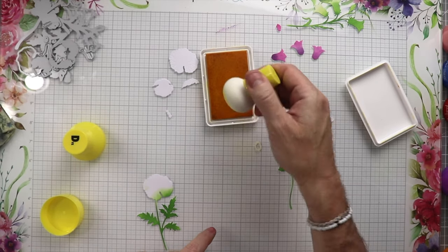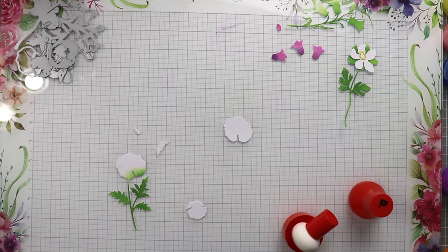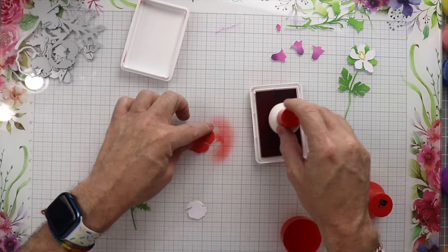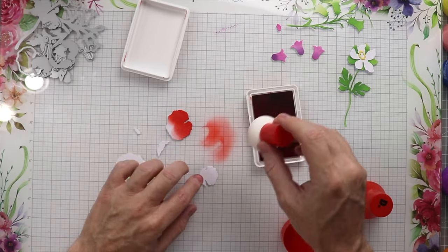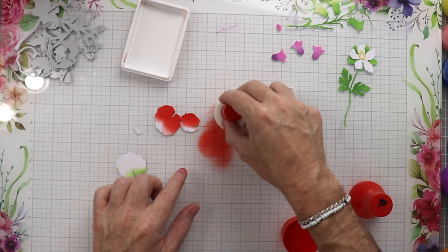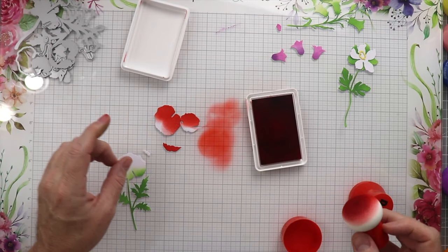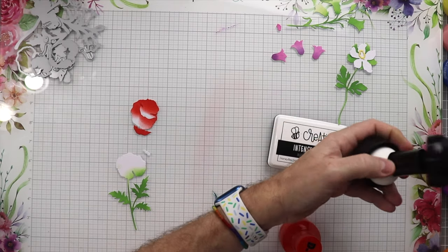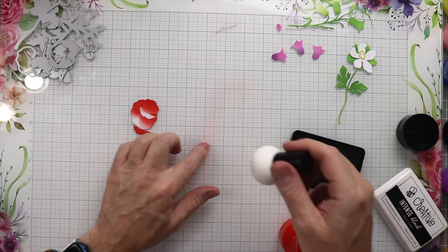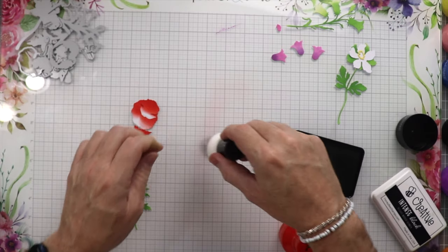Now we're going to work on this white flower — we just did the center with yellow. Now we're going to do the poppy, using the color Poppy from Concord and 9th, doing the same thing, pouncing all over the petals and getting all that red. Then this one little piece is the center — we're going to use the Honeybee Stamps Creative Intense black ink and pounce that until it's all nice and dark and black.